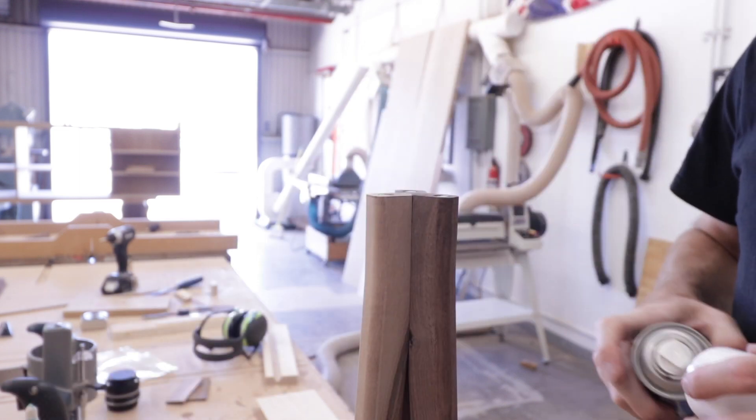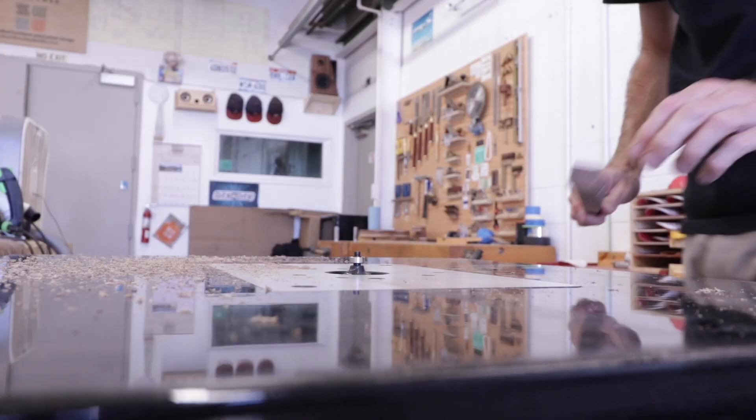Finally, I could round over the edges on the legs, do a bit of sanding, add some finish, and this one was pretty much done.